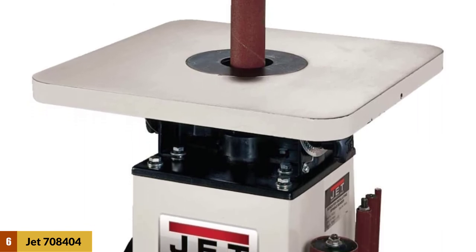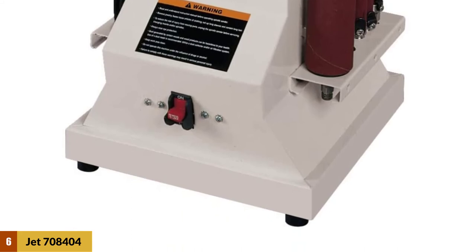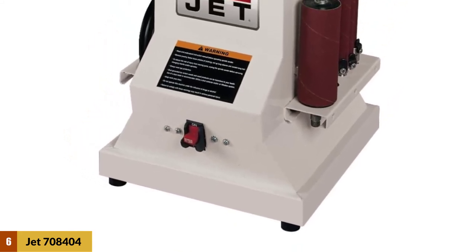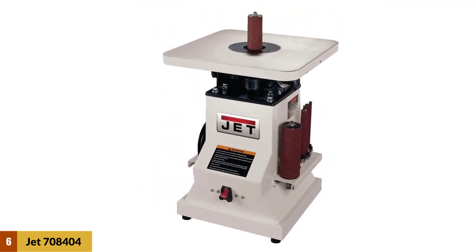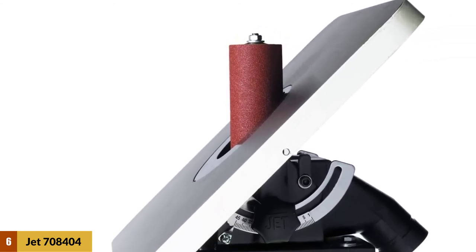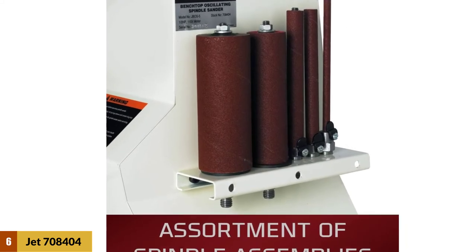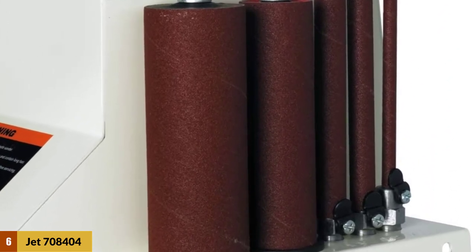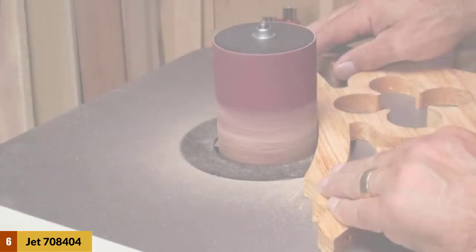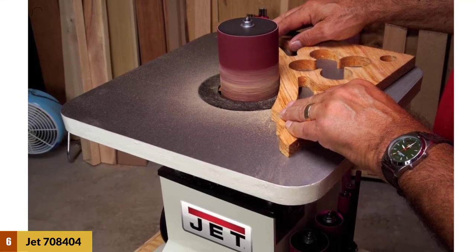At number 6: Jet 708404 JPOS-5 Oscillating Spindle Sander. This will be a good purchase for professional woodworkers that do heavy sanding often. It has the biggest work table on the list, making it ideal for both small and large projects. The table tilts from 0 to 45 degrees for effortless angled sanding. It is a sturdy and highly durable sander with a cast iron table and other high-quality components. The Jet 708404 uses a one-inch spindle to ensure a scratch-free finish regardless of the material. Non-skid rubber feet make it easy to keep stable.